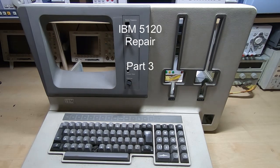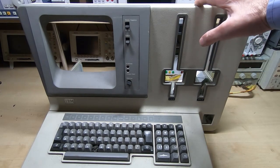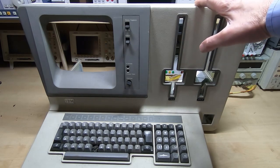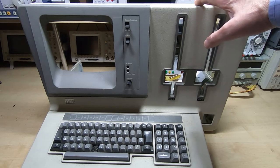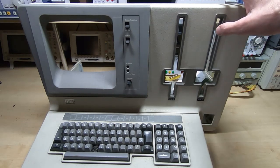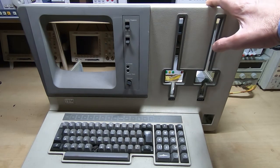This is part three in a series of videos in which I'm attempting to repair this IBM 5120, and the owner has decided that he wants me to proceed and attempt to restore this. It's going to be a much bigger job than we initially thought — if you've seen the previous video, you'll see why.